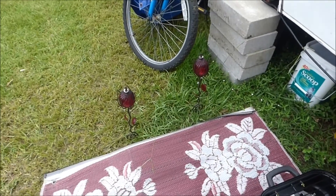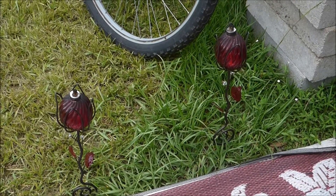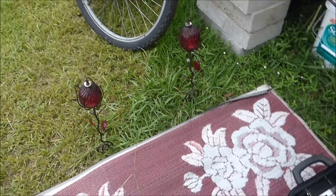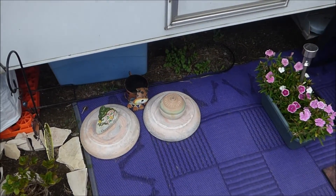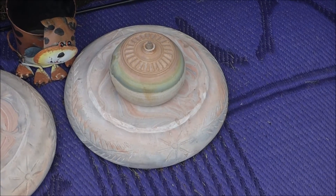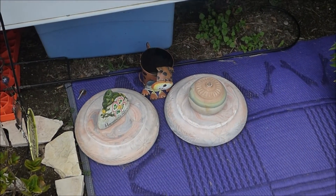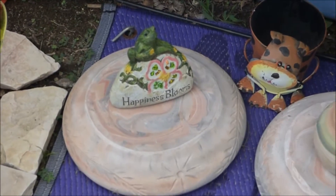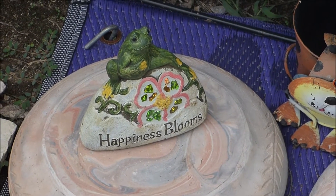And I have two little citronella candles here, which I need to fill up with oil so I can use them later. I also have a really cute one over here too. Happiness blooms.